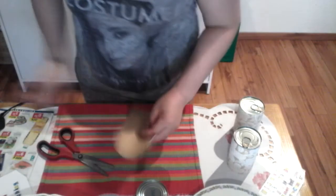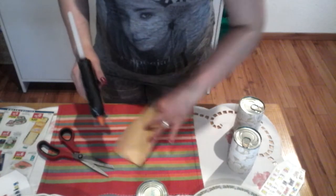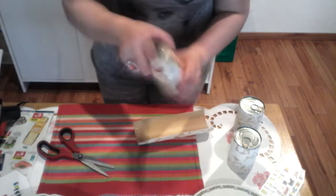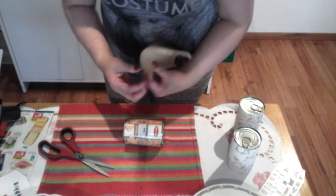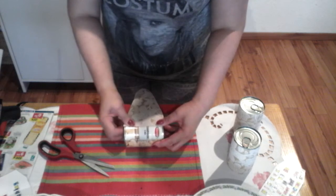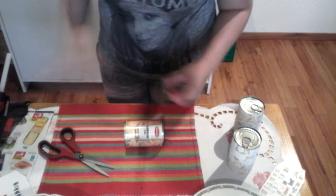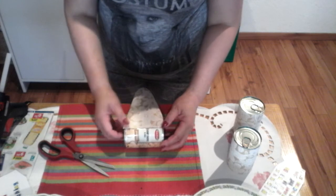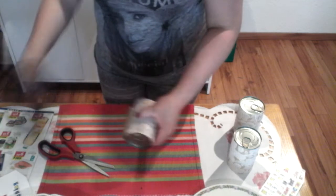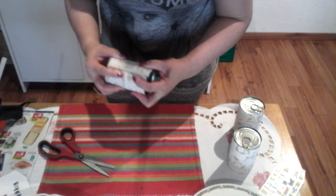First, keep the hot glue gun hot. Start from the edge of the wrapping paper and fix it onto the thin can like this. First you cover it, then roll the paper around and fix it on the other side. This is a very easy project.